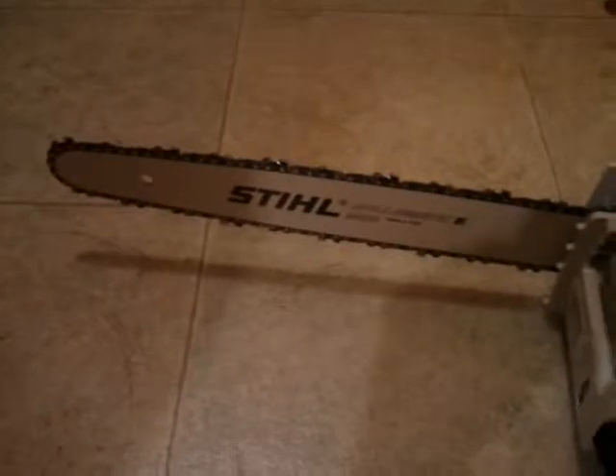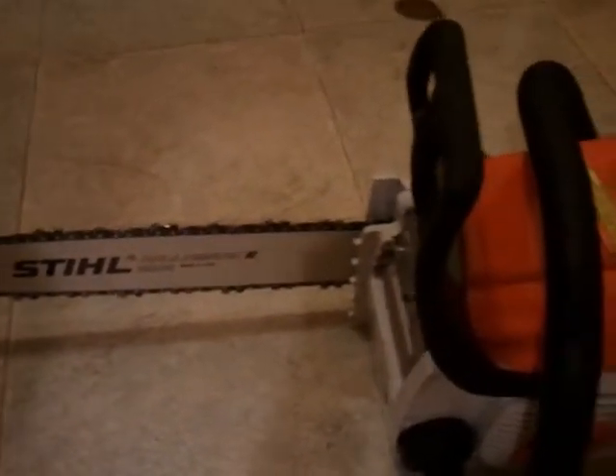Yeah, I like this. It's been working nice. No problems with it. It's a good chainsaw.